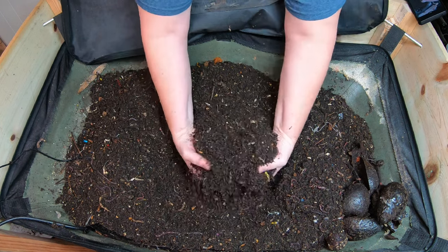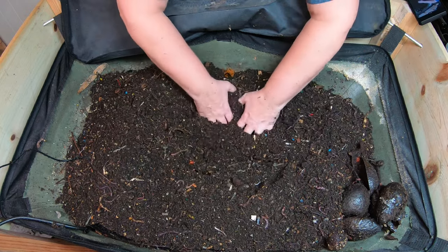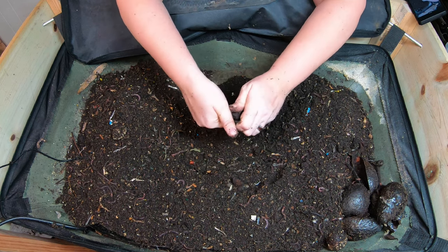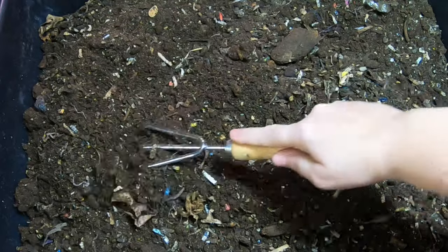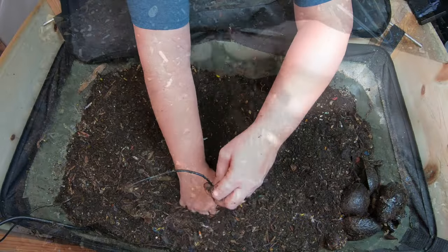Another thing that is really nice about the bag — the CFT systems — is that the worms stay right up here on top; they don't go very deep. So when it's time to harvest, all I have to do is go under there, undo the zipper, and there are no more worms left — all there is is nice, pretty dry castings.